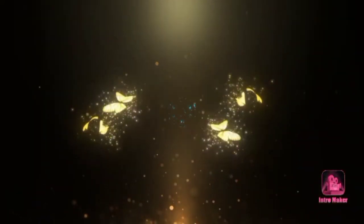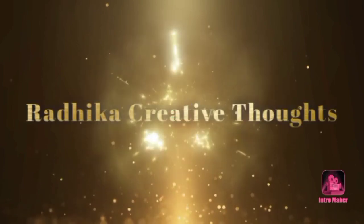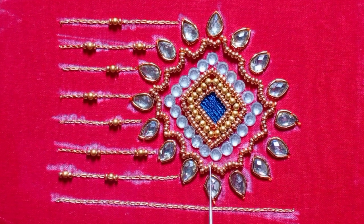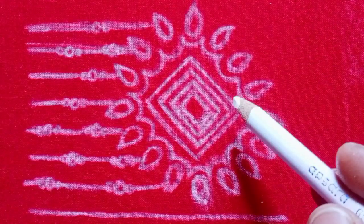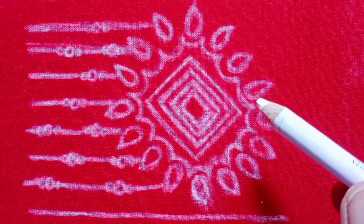Hi Friends! Welcome back to our channel Radhika Creative Thoughts. Please subscribe and activate the bell icon. In this video, we have a very simple, easy, and unique design. It is a very beautiful design.